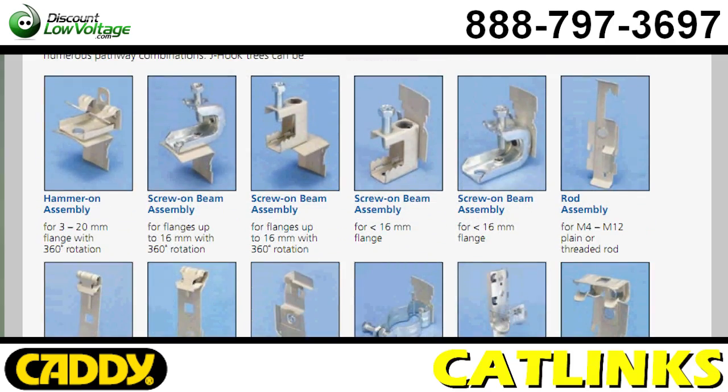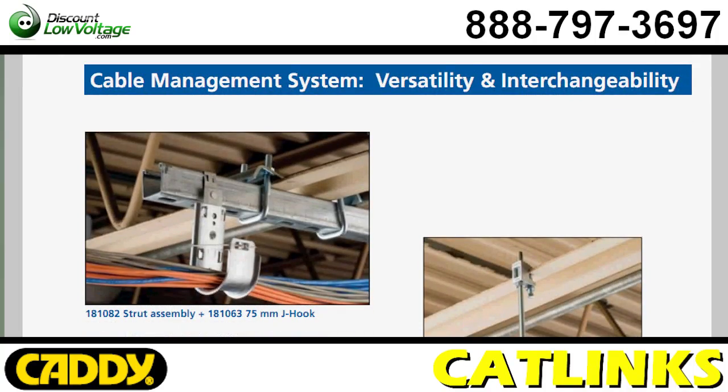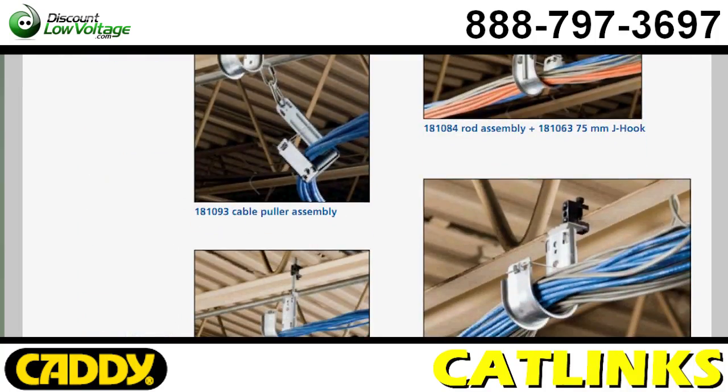Another nice thing about it is it requires no screws, rivets or special tools for installations of fastener assemblies, tree bracket assemblies or puller assemblies.